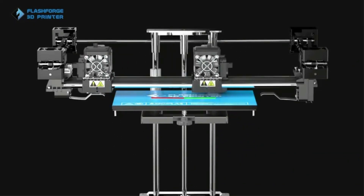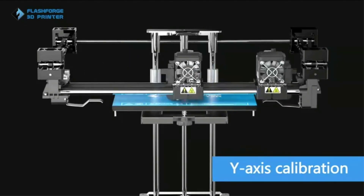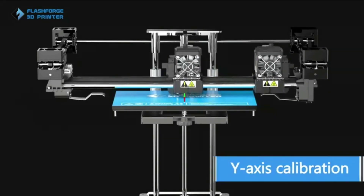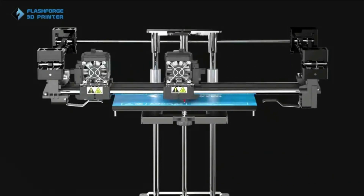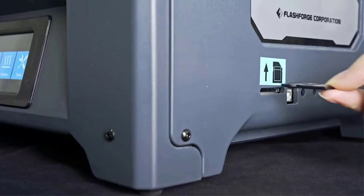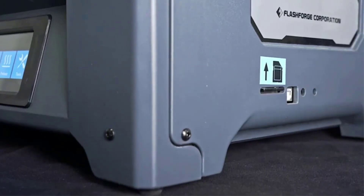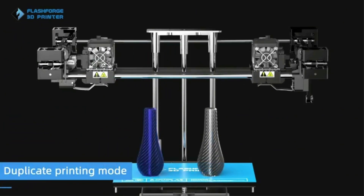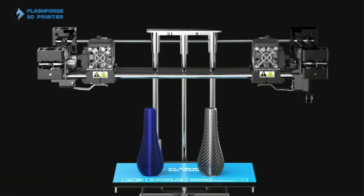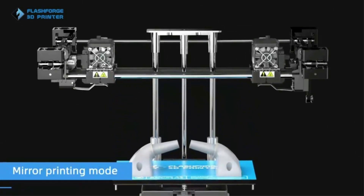To get the most out of the IDEX setup, you get different 3D printing modes such as Mirror Mode, Duplicating Mode, and Multimaterial Printing Mode. With its Multimaterial Mode, this 3D printer lets you print with multiple filaments at a time. This is useful if you plan to 3D print complex structures that need soluble supports — simply use one extruder for your regular filament and the other for water-soluble PVA filament.